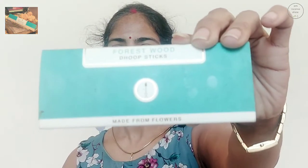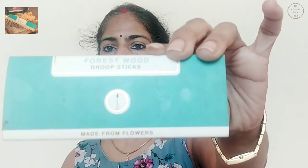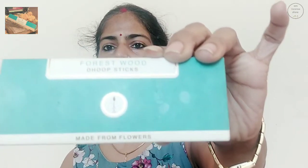So this is the Forest Wood dhup sticks from Nirmalya. It says made from flowers and there is a dhup in a circle. The overall feel is that of green and they have made leaves on this green — to give it an overall feel of the forest. That's the kind of branding they have done for this pack.